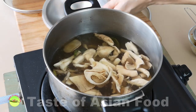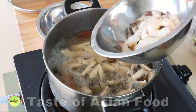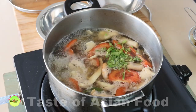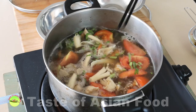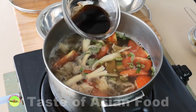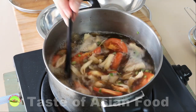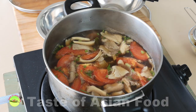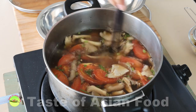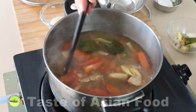Add the mushrooms to the stock. When it returns to a boil again, add the tomato wedges, followed by the shrimp, and then the coriander stems. Now it's time to season the soup: fish sauce, some sugar, and lime juice. The flavor of lime juice can be destroyed by heat, so it's best to switch off the stove before adding the lime juice. Then return some of the lemongrass, galangal, and lime leaves back to the stock as garnish.